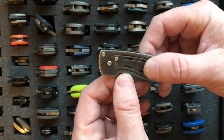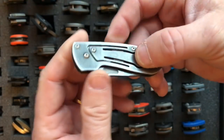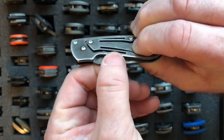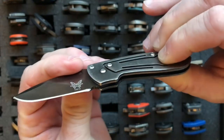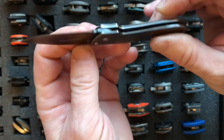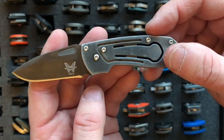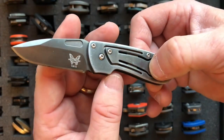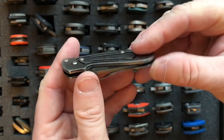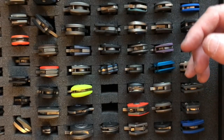This is the Benchmade Benchmite, and it's a flash from the past. This knife is no longer in production. It has something called a levitator lock — you press on this button and it lifts the lock, then you can release the blade. It locks both in the open and closed position. The steel is AUS-8, the blade length is 1.92 inches, and it only weighs one ounce. It has no lanyard hole, no clip — it's just designed to sit in your pocket.